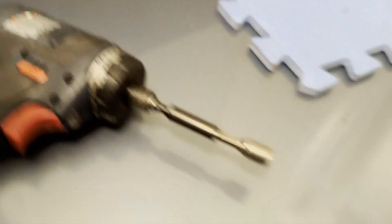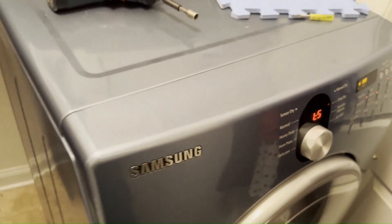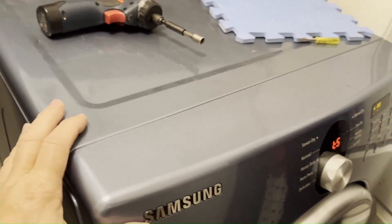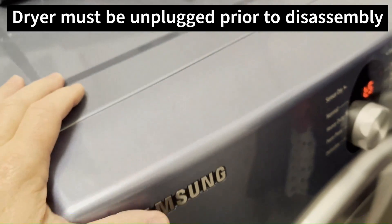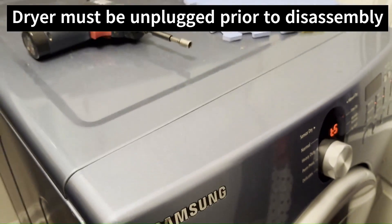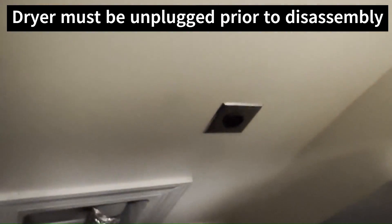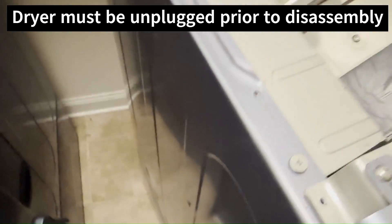I suspect that we have a bad thermistor. I'm going to take this apart and remove these screws right here on the top. I'm going to test the sensor from the board — I'm not going to go all the way down to the sensor to test it. I'm going to test from the board, confirm that, and then replace it if need be.